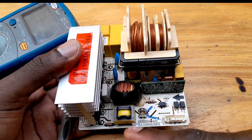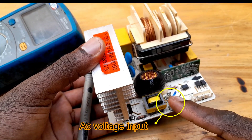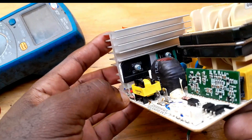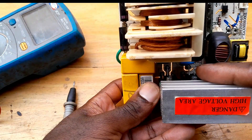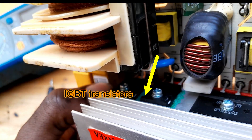This is a communication port. Here you can see there is an IC voltage input. Here is the blitz electrified diode model, the black component you see here. And here is the IGBT transistor.